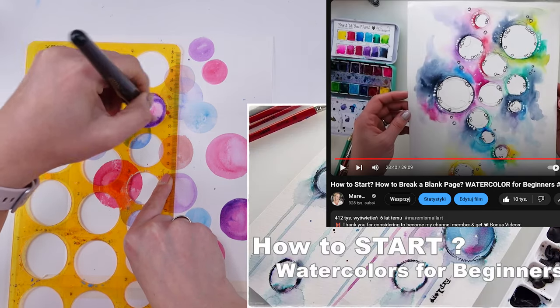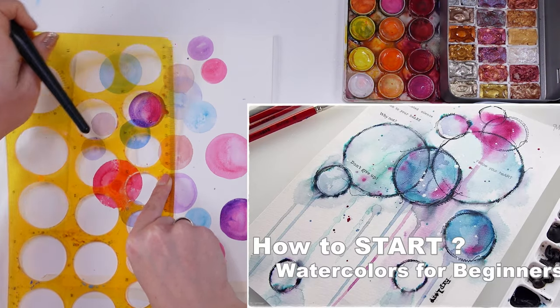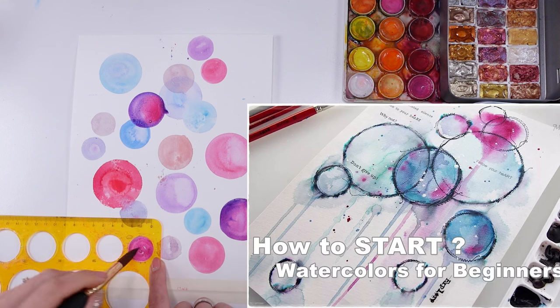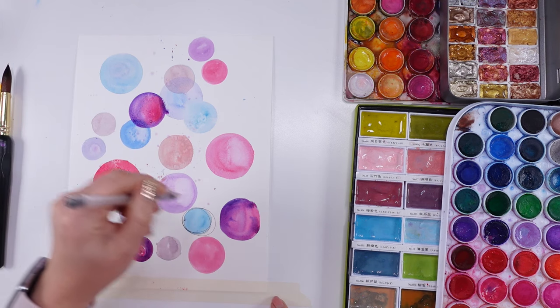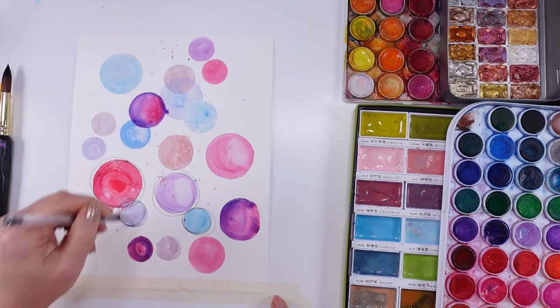Honestly, I think it's all about the exercise — it's all about just trying to do a little bit of creative stuff. Sometimes the simplest things can be really the most fun, like this exercise where all you need is a little bit of time and just to have fun with your supplies.